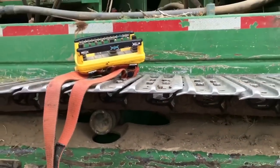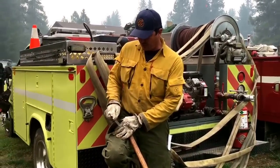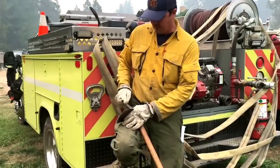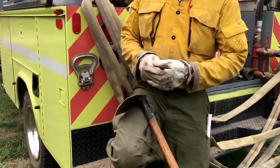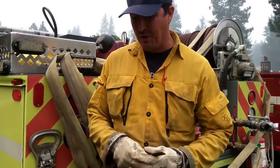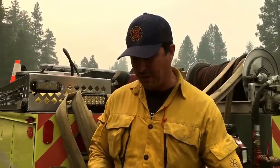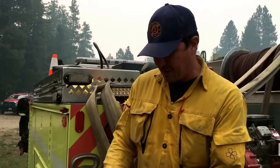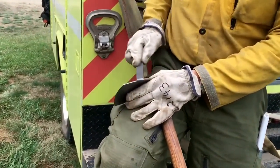Part of the prep is sharpening tools. It's amazing how much better a tool works when it's sharp. Most people buy a shovel and use it without ever thinking about sharpening it, but it makes all the difference in the world — just takes a few minutes.